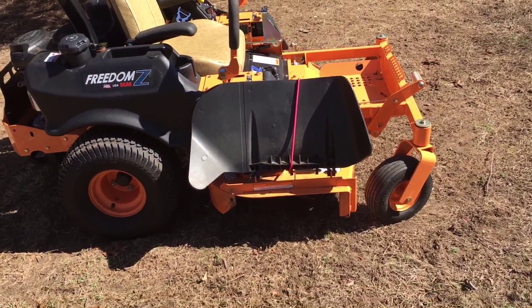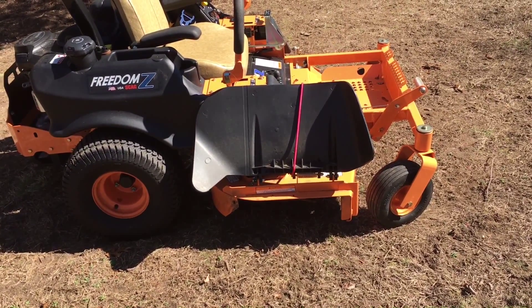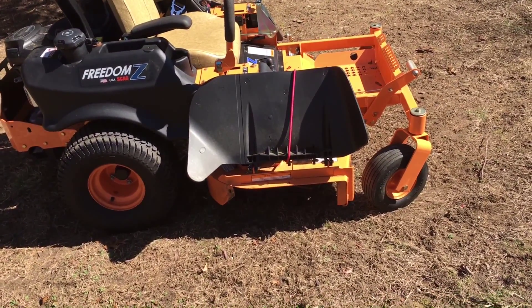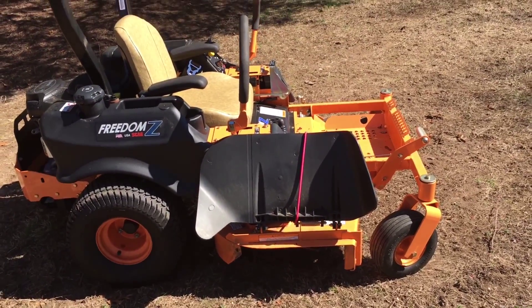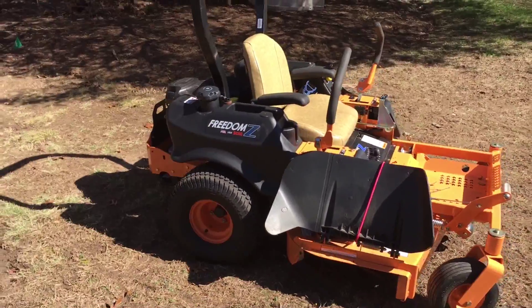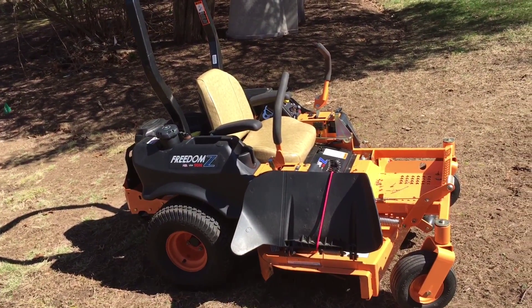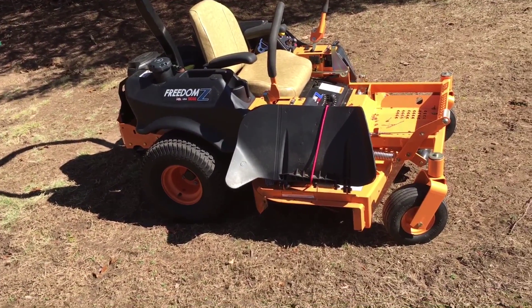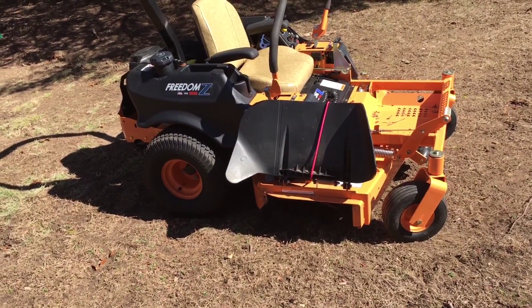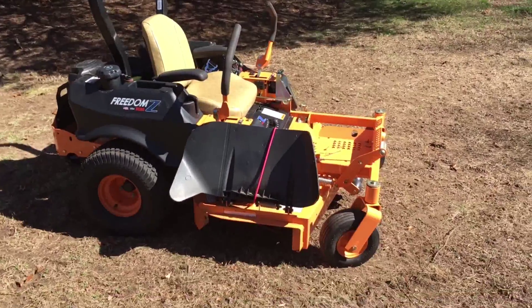This model is perfect for me. I was just starting off last year, started my mowing business, and I needed something strong that'll last. If you're just starting off, this is actually more than you need — you can get something with a stamped deck, really, as long as you're not plowing into rocks. But I just wanted the extra security and quality.